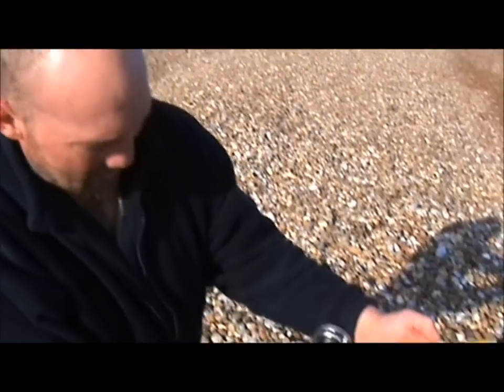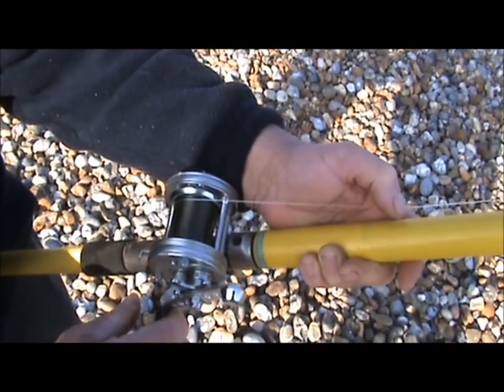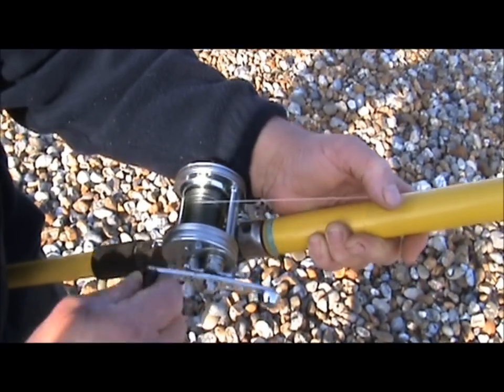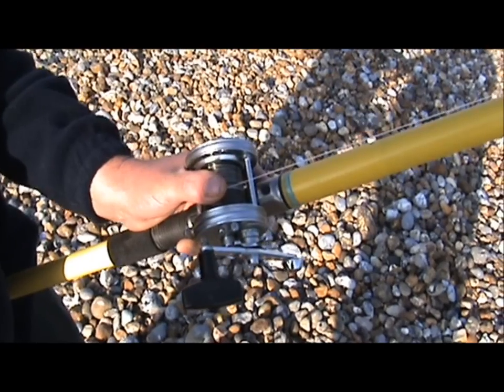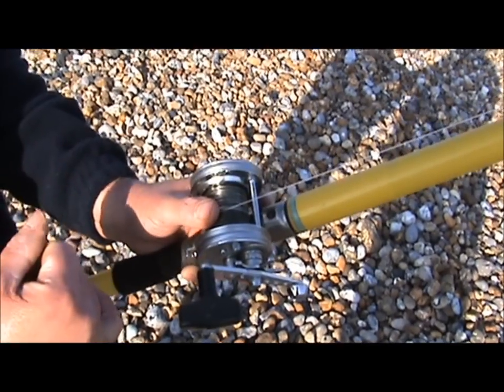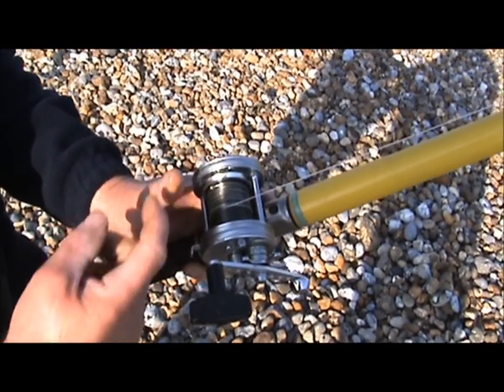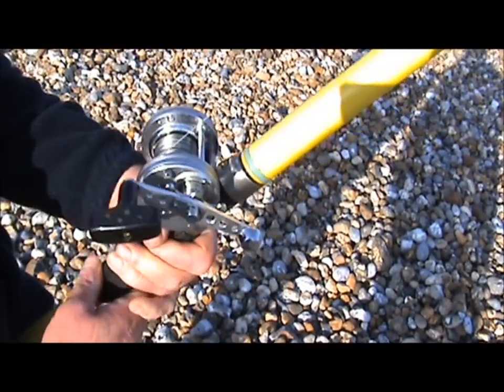But when you're winding in, when you get to the very last part and you pick up the leader, always put the leader knot off to one side. The reason being is when you catch, your thumb's wrapped round there, and if you have the leader knot in the middle, it'll go right down through the middle of your thumb and really hurt — it'll open the end of your thumb up. So always put your leader knot off to one side.